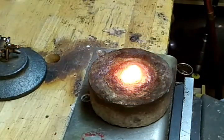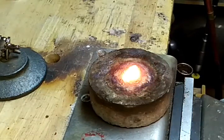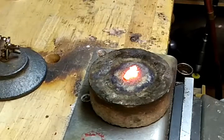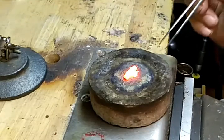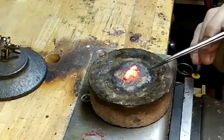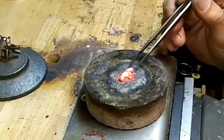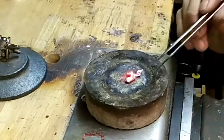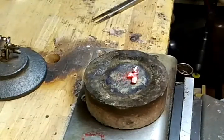Now wait a second, let it cool. I don't want to touch it with the tweezers when it's hot. This is a platinum crucible. Eventually it releases itself — there we go.